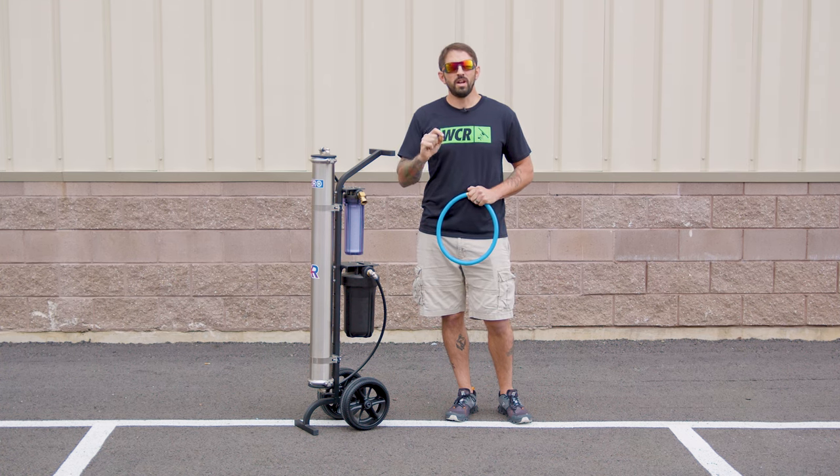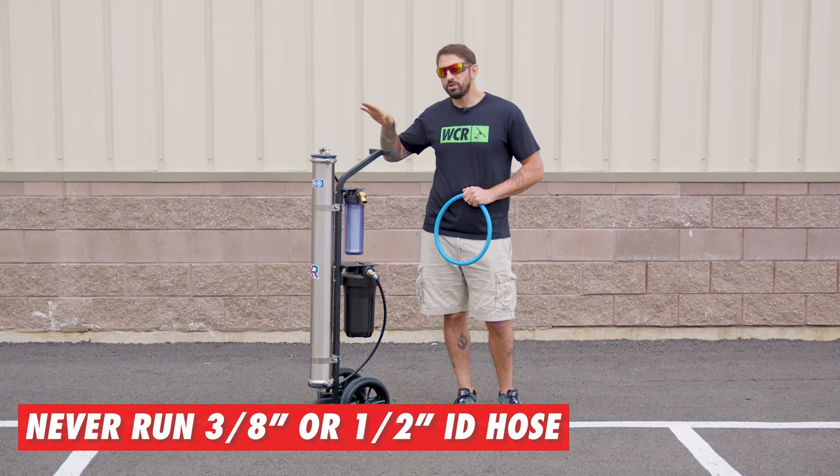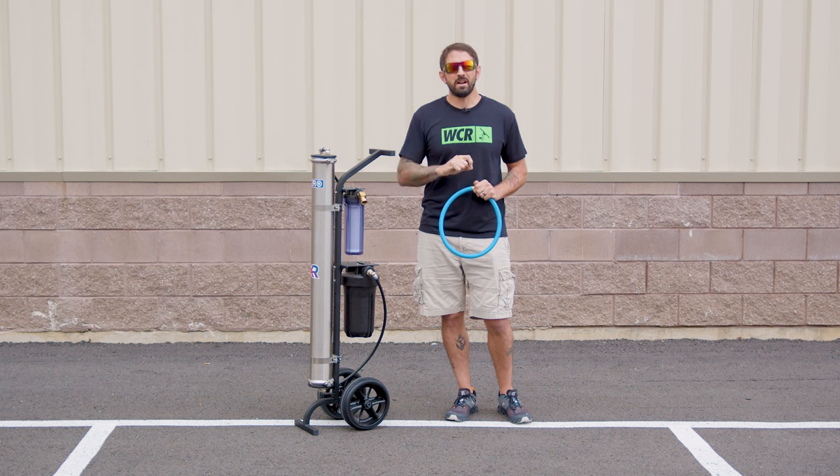You never want to run a 3/8 or a half inch inner diameter hose because that will produce a lot less water out of your system. Usually you'll get about half a gallon with average pressure, but if you use the 3/8 or half inch, you'll restrict that to almost half of that amount.